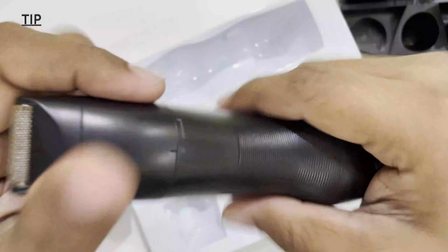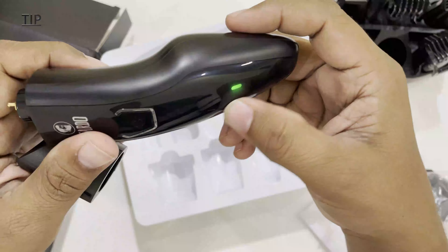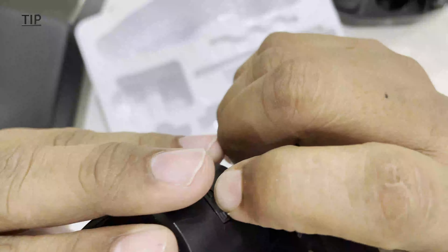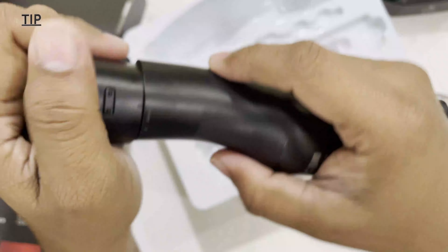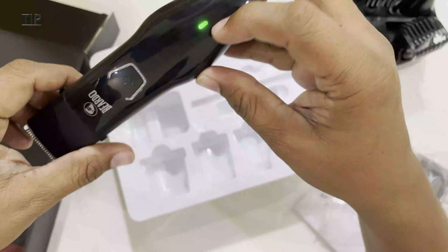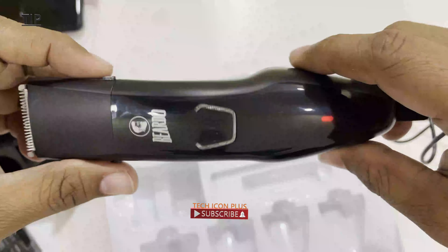There's no press option here — we just need to rotate in the opposite direction to remove. It currently doesn't have power so I need to charge this first. I'll insert the USB here. Without pressing I can also remove this — I'm not sure why the press button is given. For opening, we need to rotate in the opposite direction and push; this knob should match here for inserting. After 5 minutes of charging, let's try again.